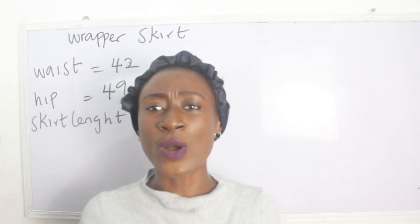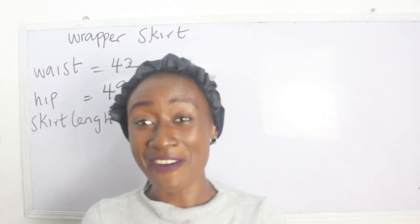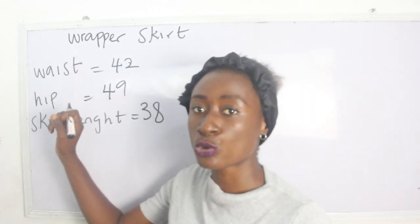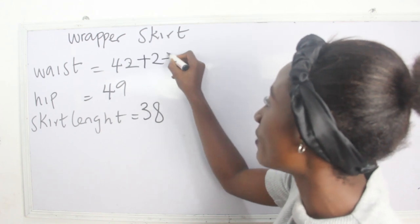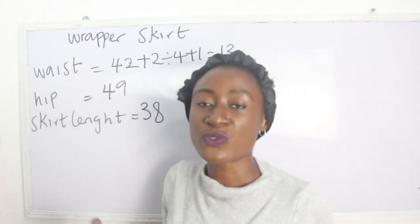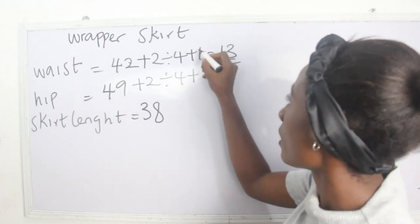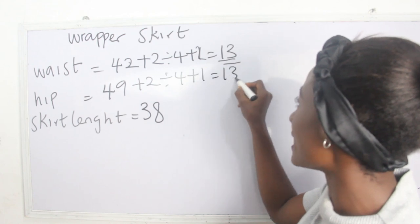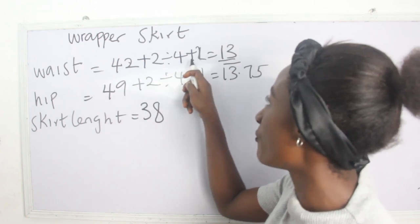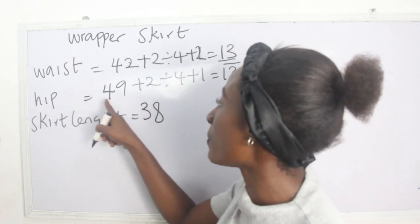The basic measurements required to achieve your wrapper skirt are: waist measurement, hip measurement, and skirt length. Let's calculate: our waist is 42, so 42 plus 2 divided by 4 plus 1 equals 13.75. For the waist block we have 42 plus 2 divided by 4 plus 2 plus 2, which gives us 13 inches. For the hip we have 49 plus 2 divided by 4 plus 1, which gives 13.75.